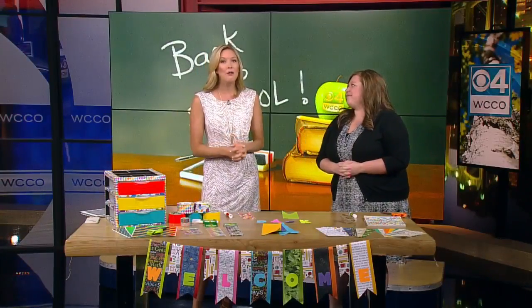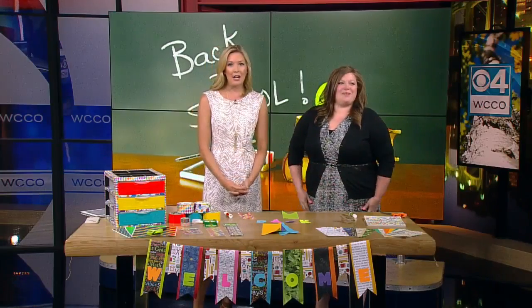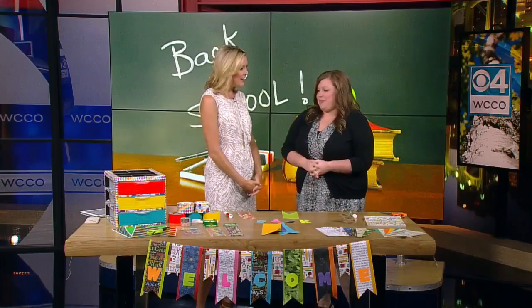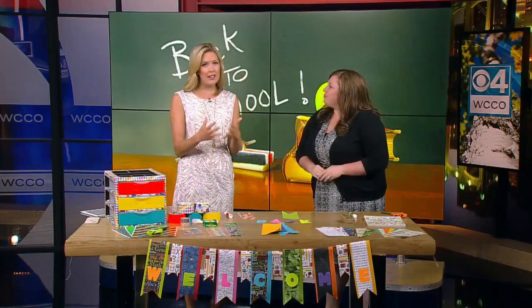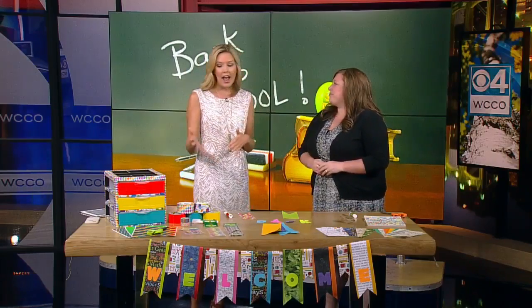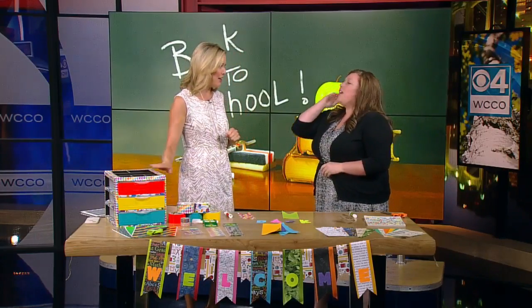Ready or not, it is already time for notebooks, backpacks, and school buses. Instead of dreading the end of summer, why not embrace the back-to-school season by crafting with the kids? This morning, we have Samantha Miller with Joanne Fabric and Craft Stores here with some ideas. Thanks so much for coming in, Samantha. Thank you for having me. We still have a couple more days to enjoy time with the kids before we send them back, and these are fun crafts that will get you ready for the school year as well.